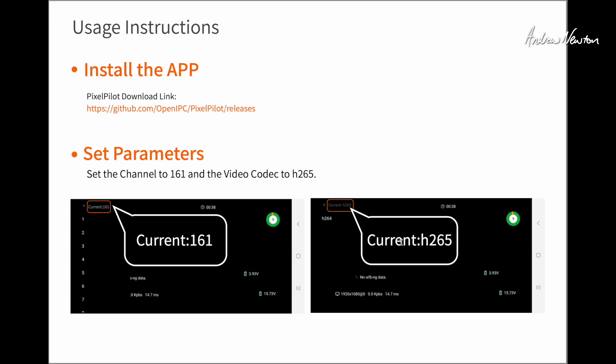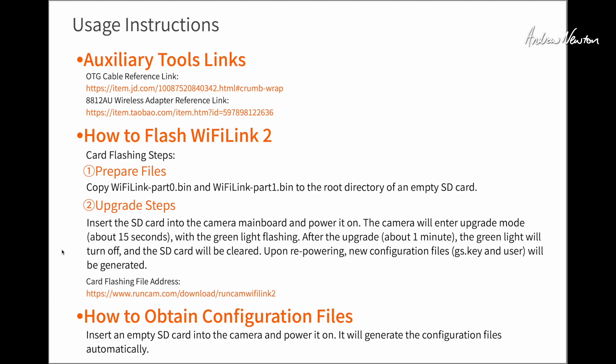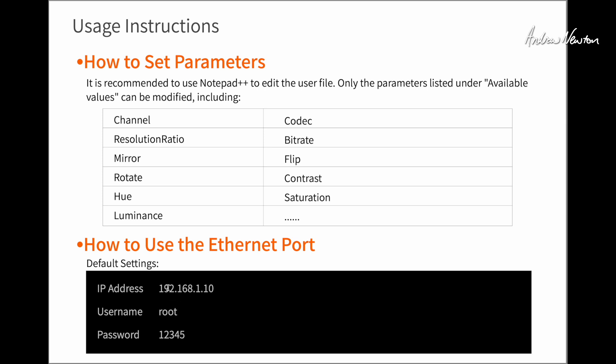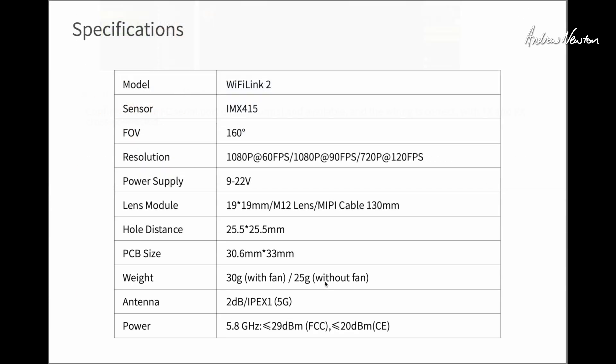To set up your ground station, download the PixelPilot app onto your phone or tablet. Select the channel and set the video codec — these are all preset now so it's really just plug and play, which is wonderful. The WiFi Link 2 has an SD card slot so you can do firmware upgrades by putting the firmware files onto the SD card — no need for a PC. It also has an Ethernet port for PC-based configuration via an EXE program. I'm using the iNav OSD setup on the flight control board with the Avatar layout, which works fine.